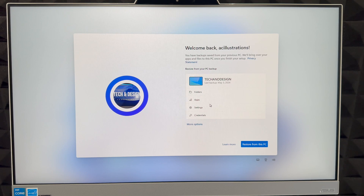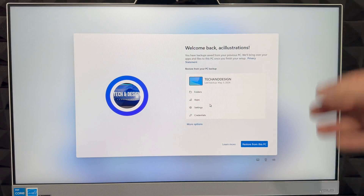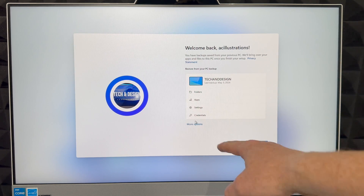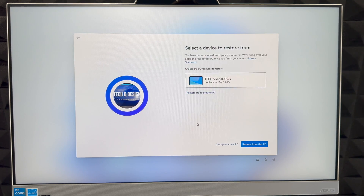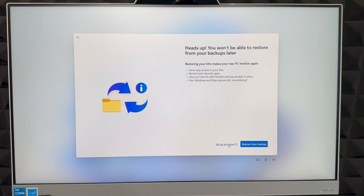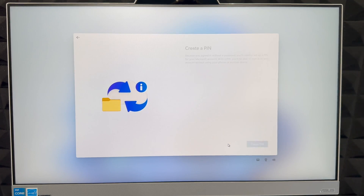After signing in, you can restore information from a previous PC or just click Next to skip. There are more options below if you want to explore. I'm going to set this up as a new PC since I don't need to restore anything from my other computers.